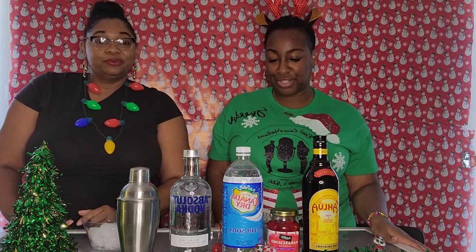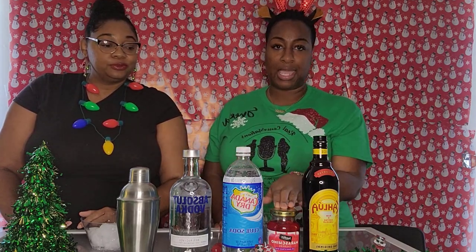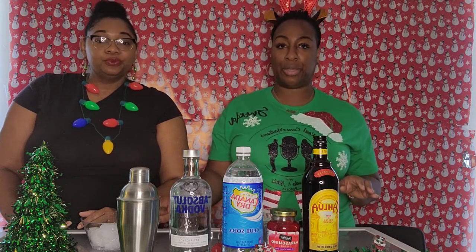Today the ingredients we'll be using for this drink are Kahlua, club soda, Absolut vodka, some cherries, and ice as well.